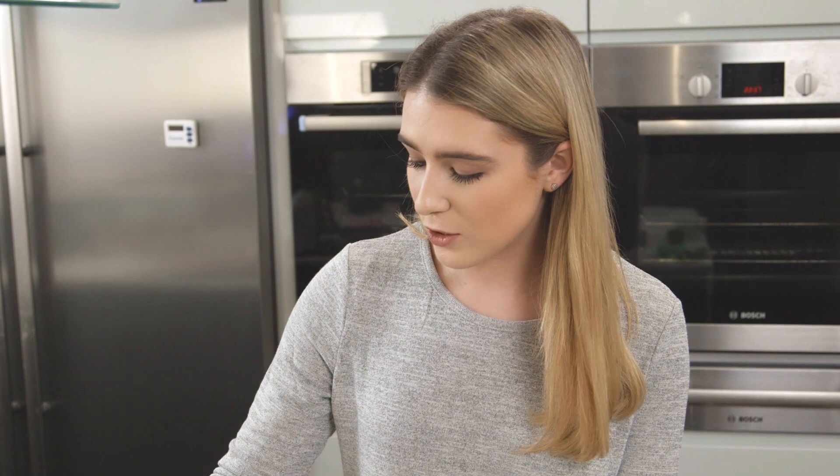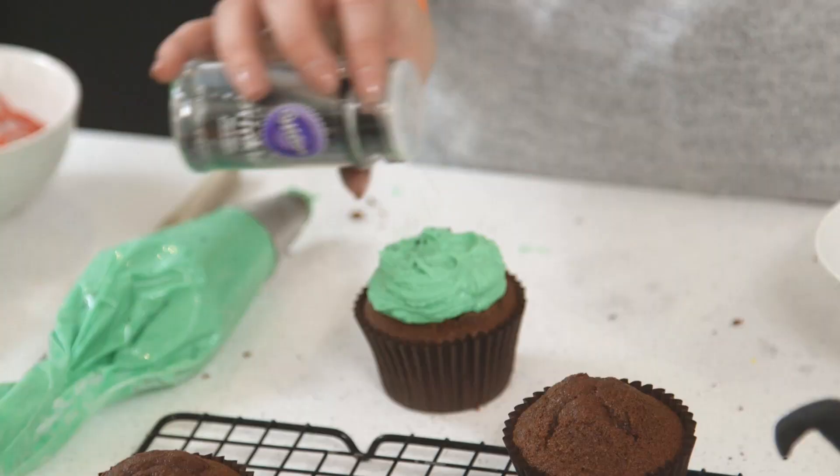To decorate the top of the cauldron, I've got lots of different sweets. I've got some colorful balls to place on top, and I've got some worms that I'm going to cut into small pieces and stick out the top. Feel free to add as much or as little as you would like.